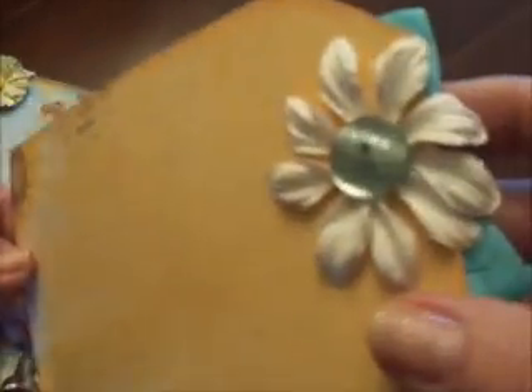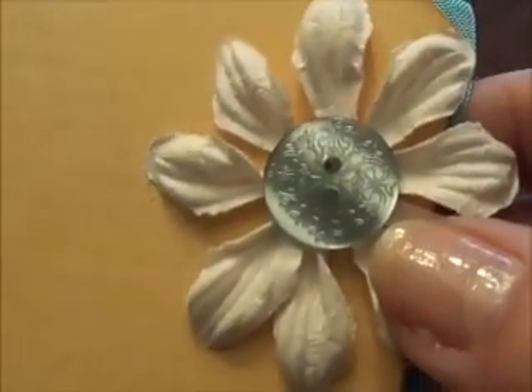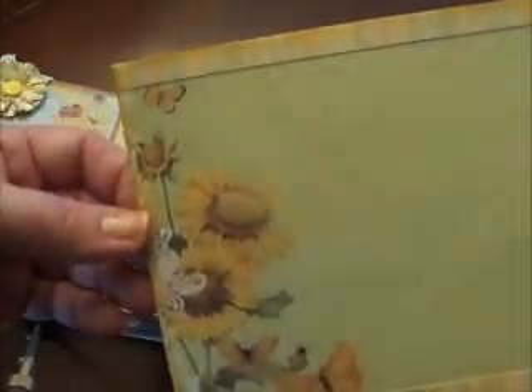Those are some of the pretty etched buttons I bought from Hobby Lobby — they were so pretty. Let me poke those tags back in so I don't have as much to pick up later. Paper bag here — inside is just a cute tag.